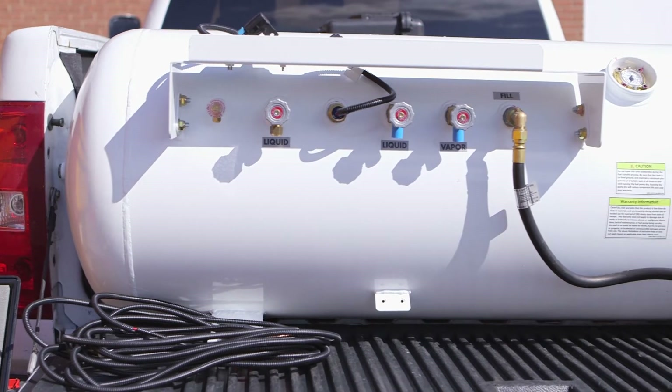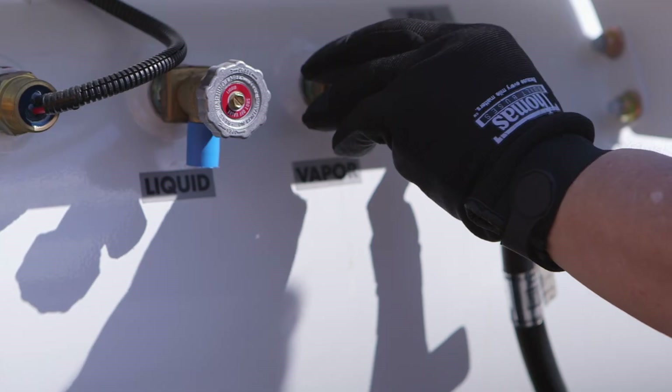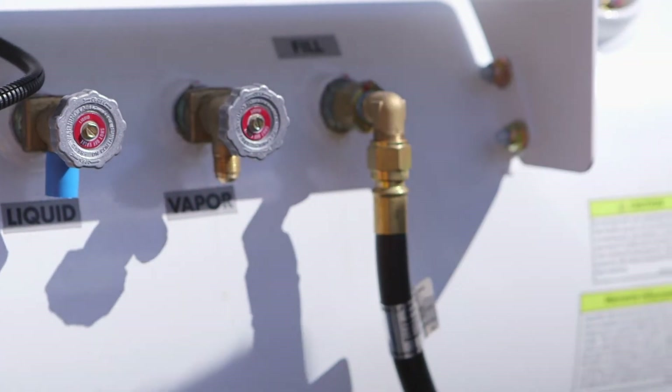Now slightly open the vapor valve on the evacuation tank. This creates a pressure differential between the C2 bus tank and the evacuation tank that allows the fuel to flow.